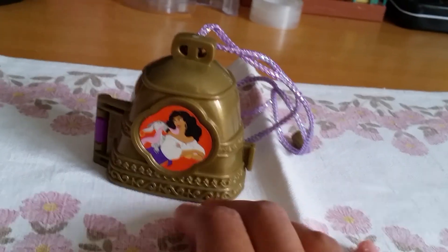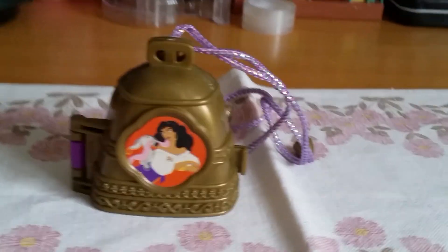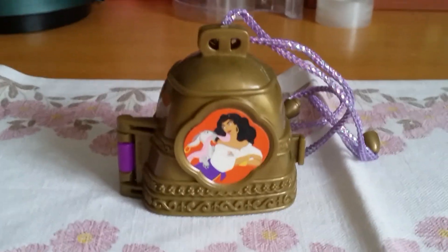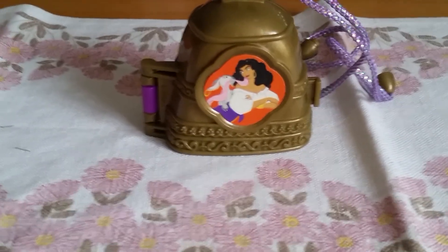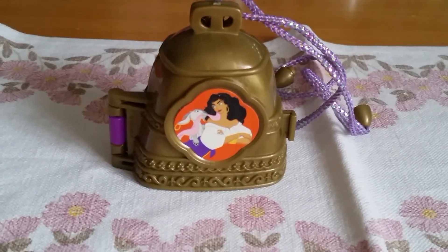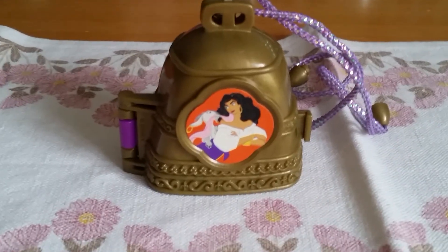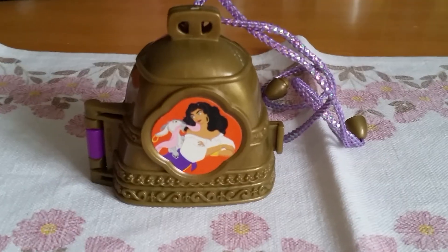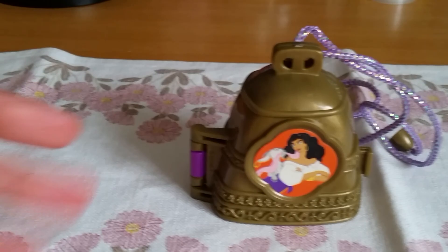So there you have it, guys. This video became longer than I thought, but that's because I talked so much about how I love the movie and showed the package and everything. But this is a very cool old playset. I'm so happy I found it on eBay — I don't remember the price but it wasn't too expensive. They can be very hard to find complete, but I'm happy that I did and it was new and everything. I really hope you like this review. Don't forget to like and subscribe and leave a comment. Bye everyone!